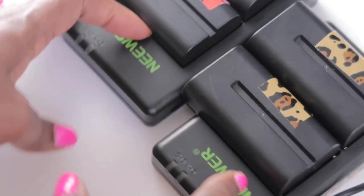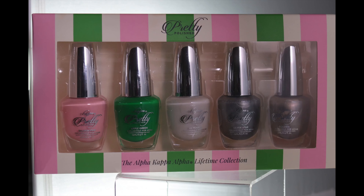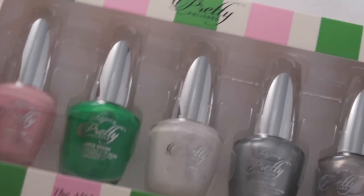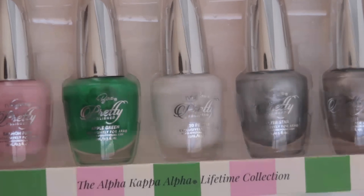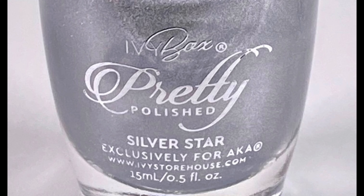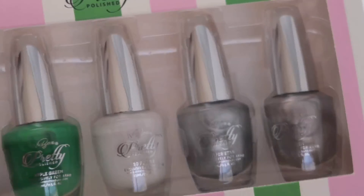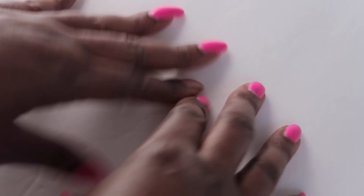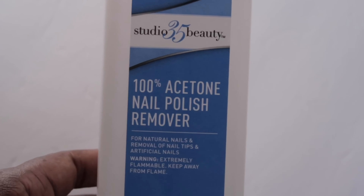So in today's self care day I'm going to charge up my batteries and also use some items from this month's Ivy Box. First up I'm going to give the nail polish set a try — it's got five colors: Salmon Pink, Apple Green, 20 Pearls, Silver Star, and Golden. These polishes were made exclusively for AKA. But before I do that, I've got to get this busted nail polish off my nails — shameful!